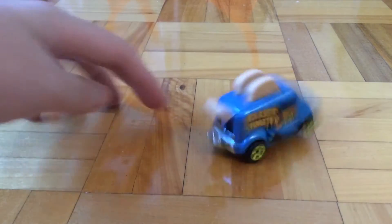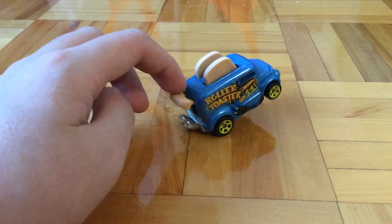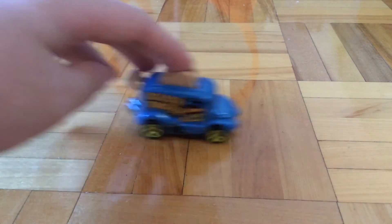Pretty sweet car. It's like a box, it's like a toaster with wheels. Until next time, it's Parfish, out.